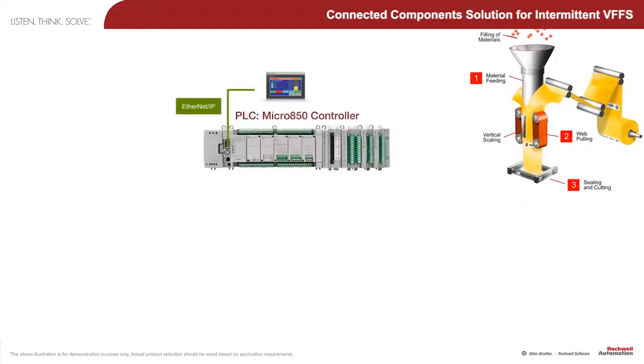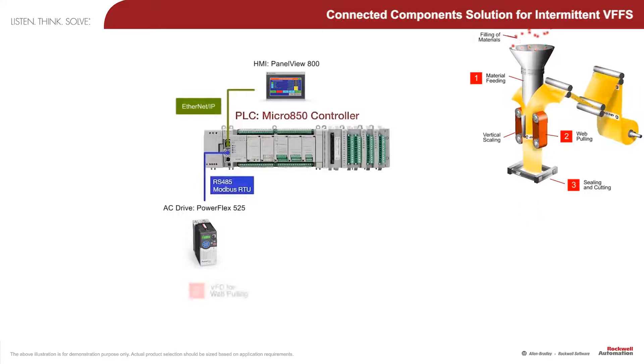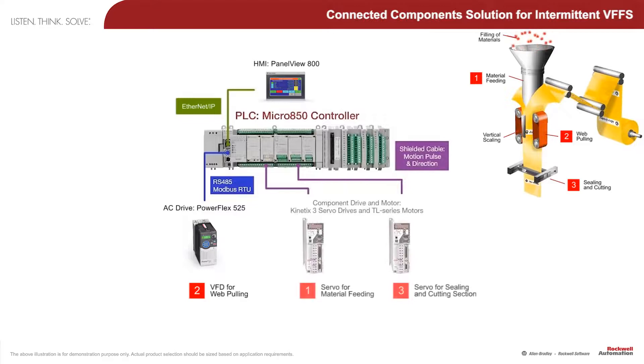Please take a look at the animation of the machine. You can see the Allen Bradley logo on the plastic film, which can be envisioned as the registration marker to indicate the dimensions of the pouch.